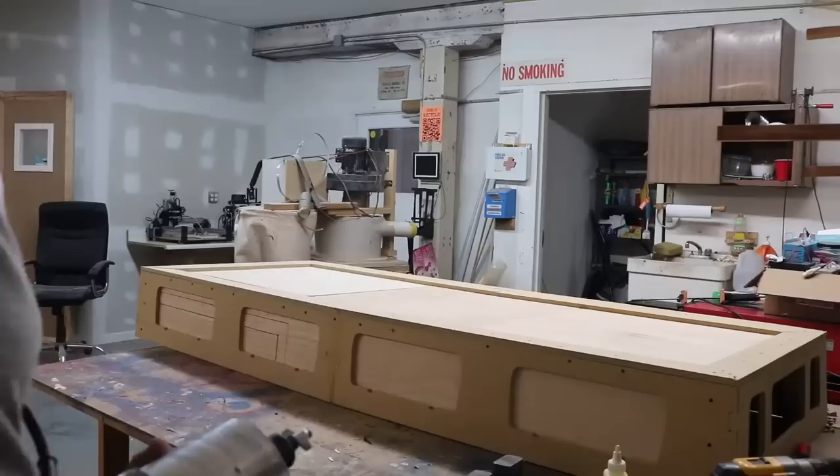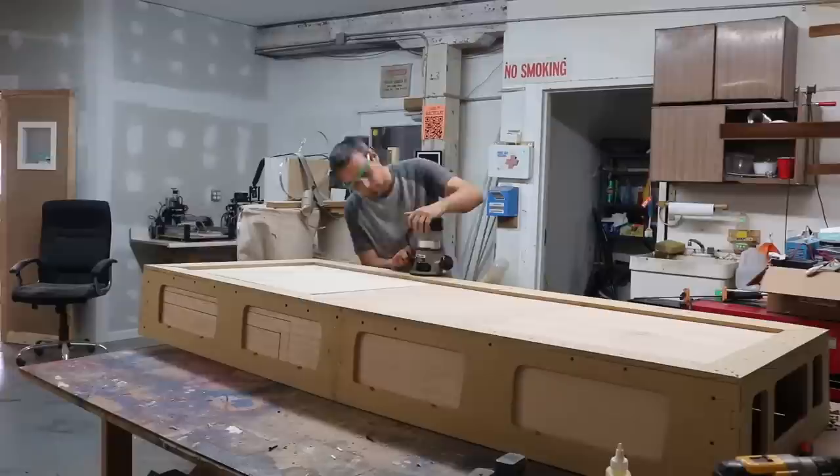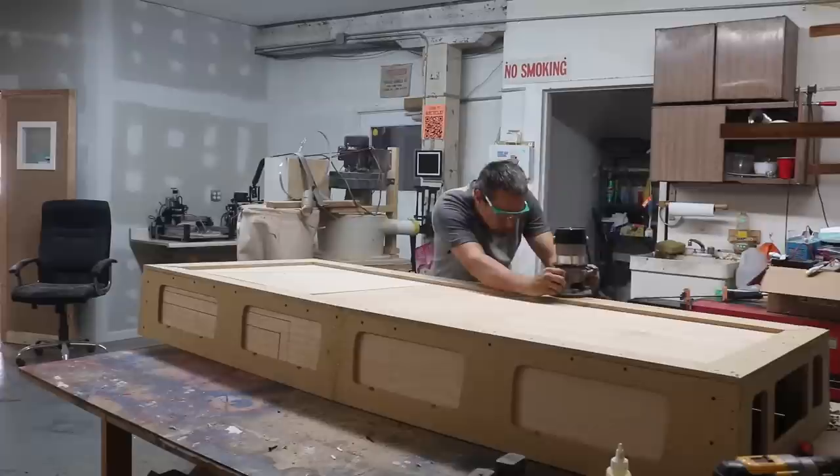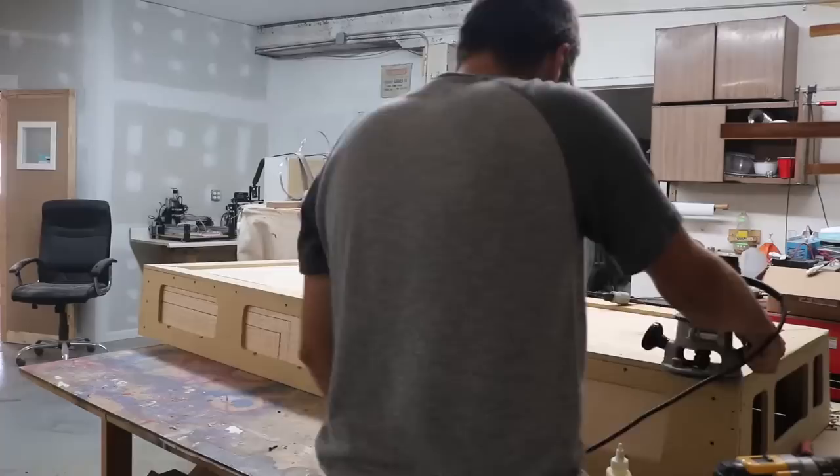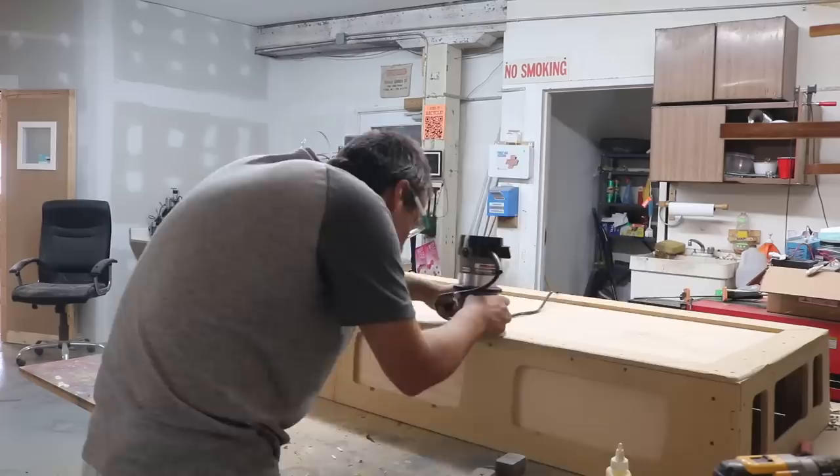This is an optional step, but I recommend it, especially if you have the tool already. This is a router, and it's using a round-over bit, which is like a half-inch radius, so the board gets rounded out at the corners. You can just sand down the corners with an orbital sander or palm sander, or if you have access to a shaper or a router like this — it's a good trick to round out that corner there.